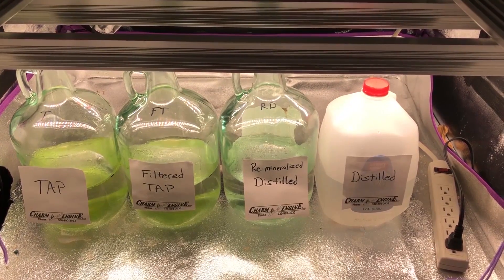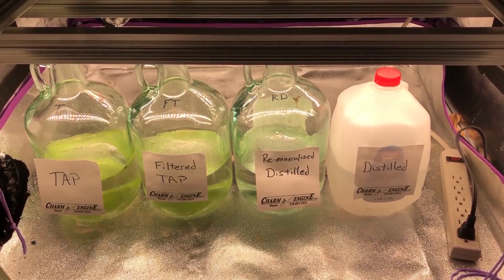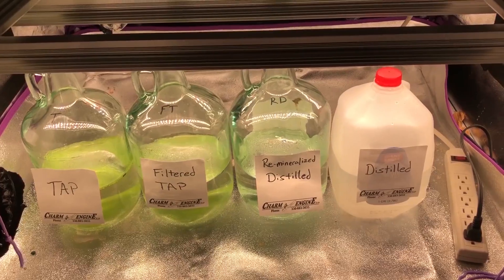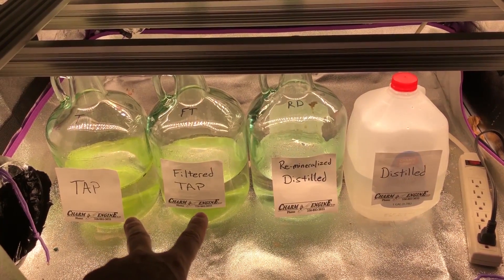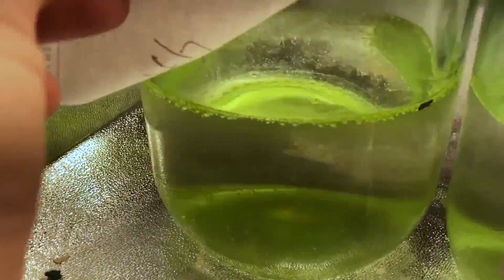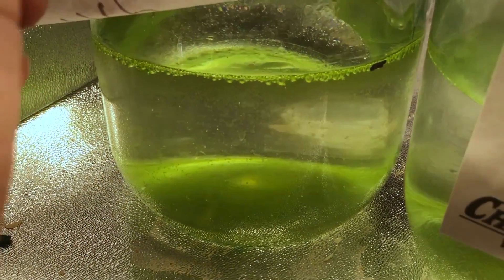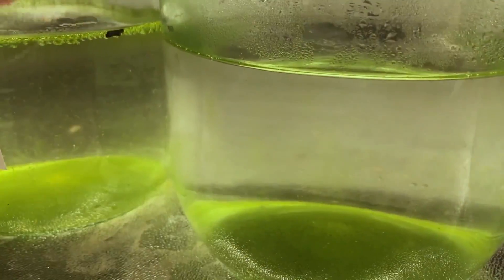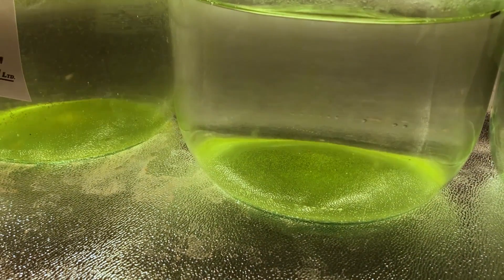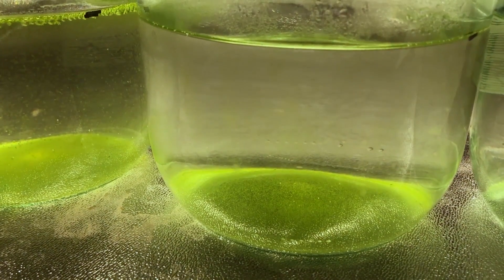Quick video interjection here — it's only been a few days and look at the difference already. Just by adding a little bit of that nitrogen, which represents the nitrates in your fish tank, you can see that the tap water and filter tap water are definitely very green. The water's very green and it's definitely got more growing on the glass. The filter tap water has a little bit less, but it's still there — it's definitely noticeable. And I even see oxygen bubbles coming up from the bottom — the algae is actually producing oxygen. We'd call that pearling if it were plants.